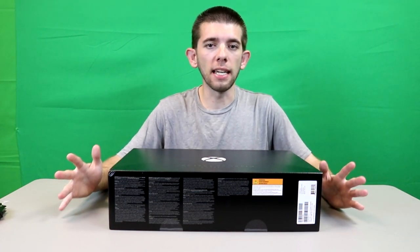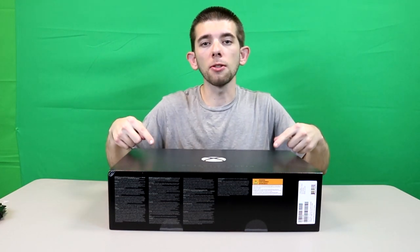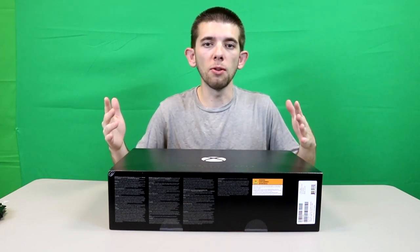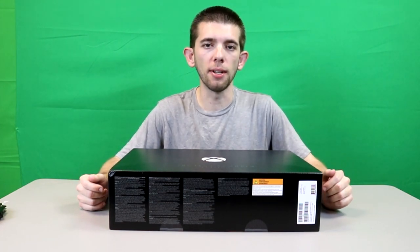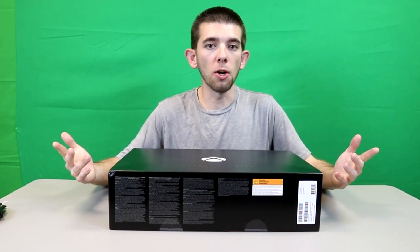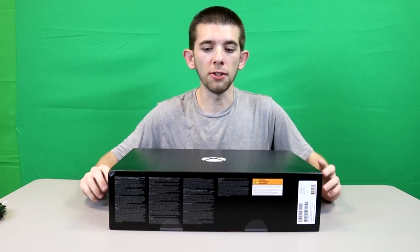If you guys don't know already, there are two different versions: there is the Project Scorpio Edition that I have here, and there's also the regular edition. There's really not too much of a big difference between the two — just minor little things. It's basically similar to when Microsoft first came out with the Xbox One where they had what was called the Day One Edition. When this console was in development it was known as Project Scorpio, and thus we have the Project Scorpio Edition.